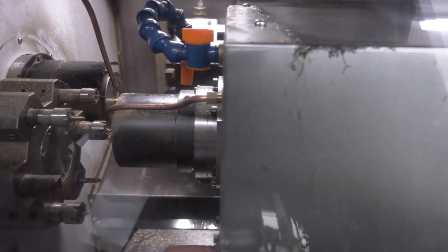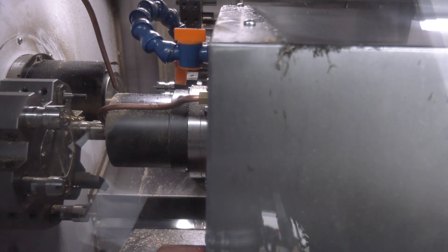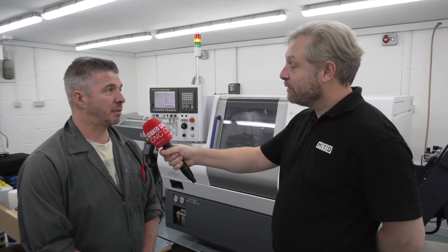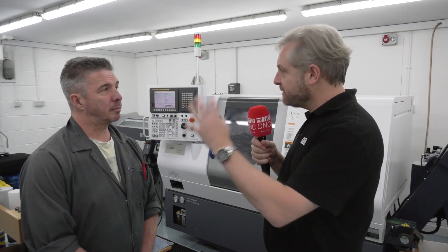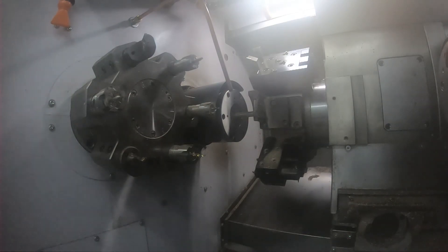The previous machine was single spindle, so doing two ops and things like that? Yes indeed, but we can just pick up the component now and it's finished. Right, so nice and simple. In terms of turrets, driven tooling: eight stations on the main turret, six on the rear, and driven tooling on the main turret? Yes, indeed.